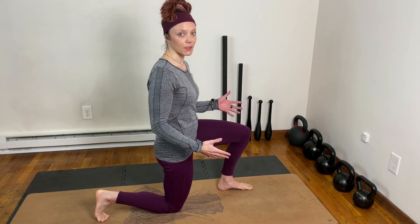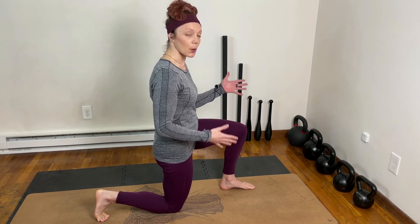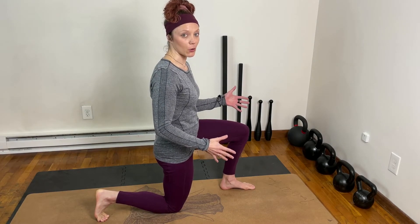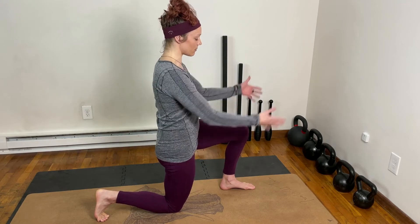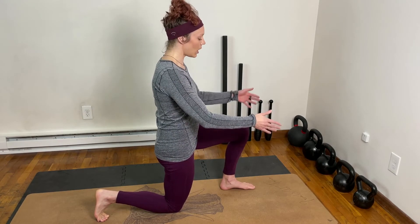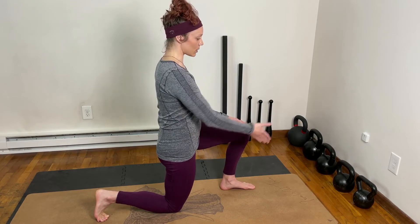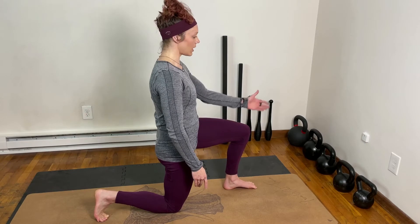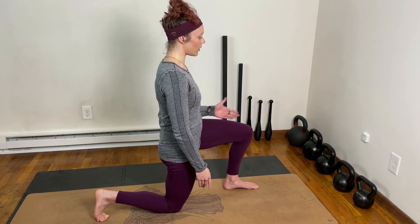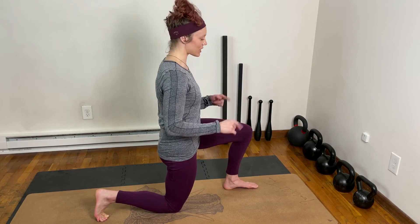We're going to be starting in a half kneeling position. Key thing here is making sure both legs are on their own individual railroad track. Imagine you're standing or kneeling on a railroad track — this knee is in line with the hip on its own railroad track, foot is in line as well, and this foot is in line with the hip on the railroad track.